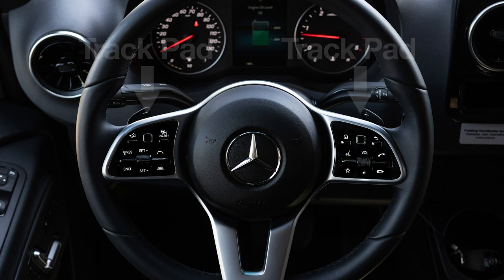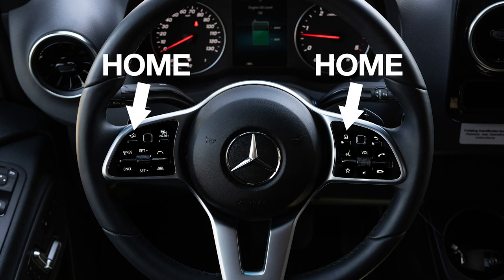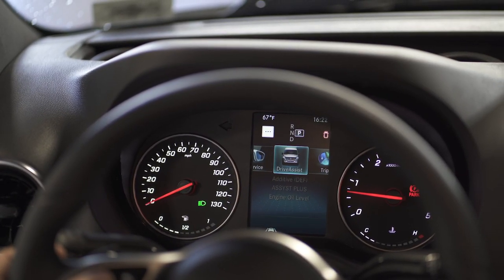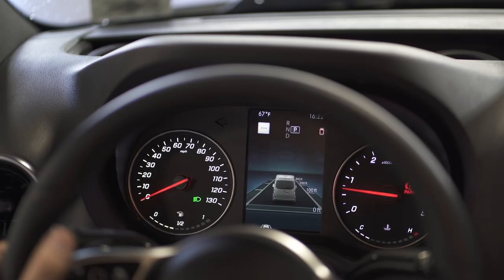I can press that in — there are no alert messages on the dash, which means we're clear to go. Back to the home screen, then into my apps. I can get into driver assist, which sets up our distances — how far we want to stay away from the car in front of us.